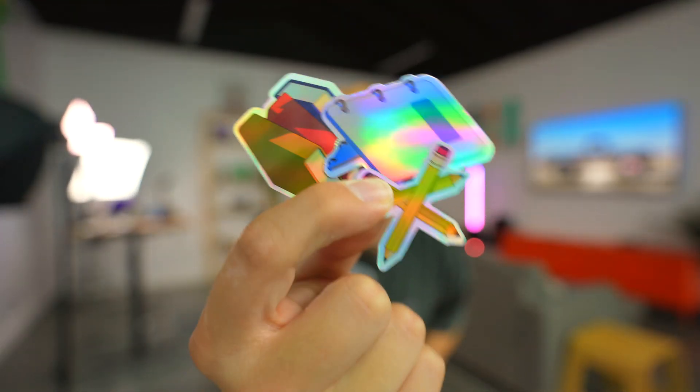Check out these 3D stickers I just made. I'm going to show you guys exactly how I made them. Let's get into it.